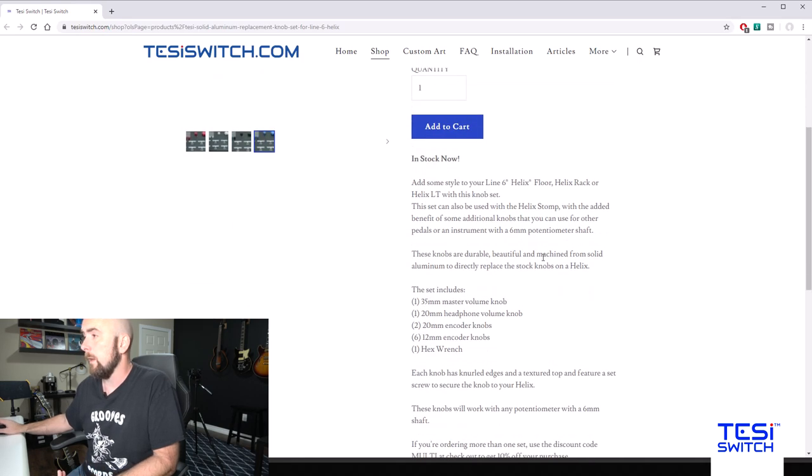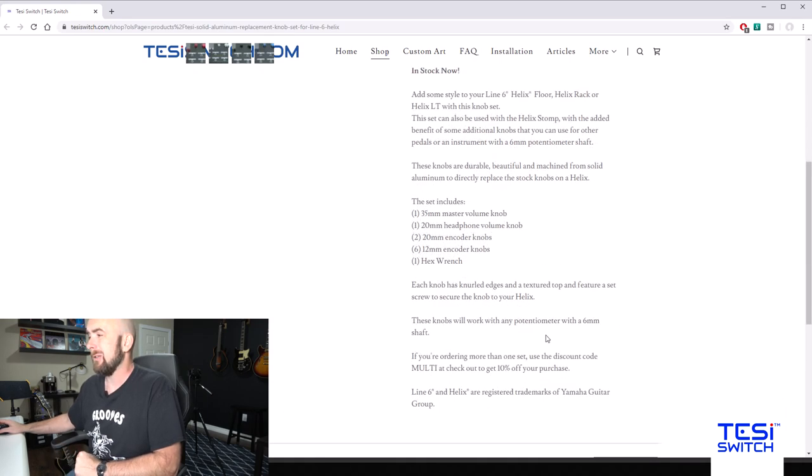Here's what it comes with: one 35mm master volume knob, one 20mm headphone volume knob — those two have the volume indicators on them — twenty 20mm encoder knobs, six 12mm encoder knobs, and one hex wrench. I had mine installed in no time — it took me about five minutes, no problem.